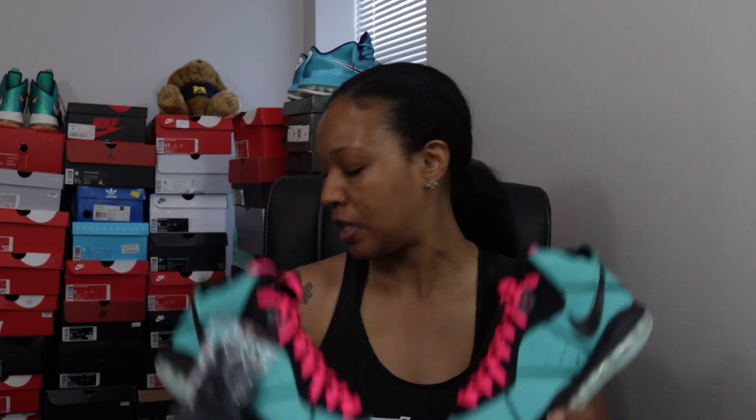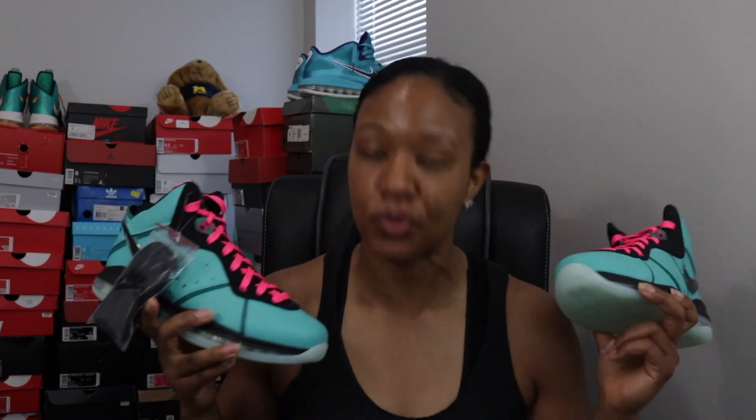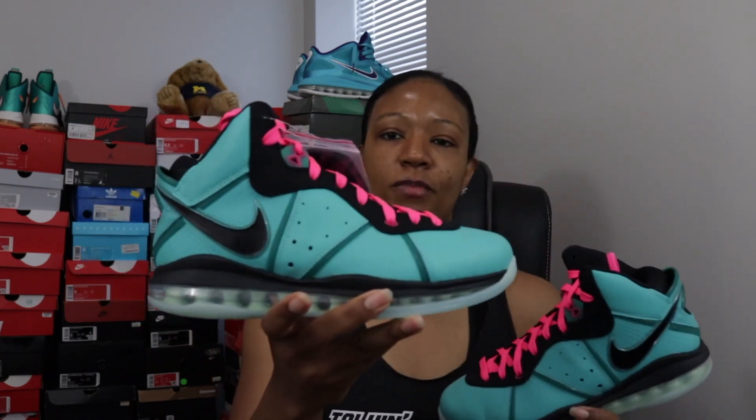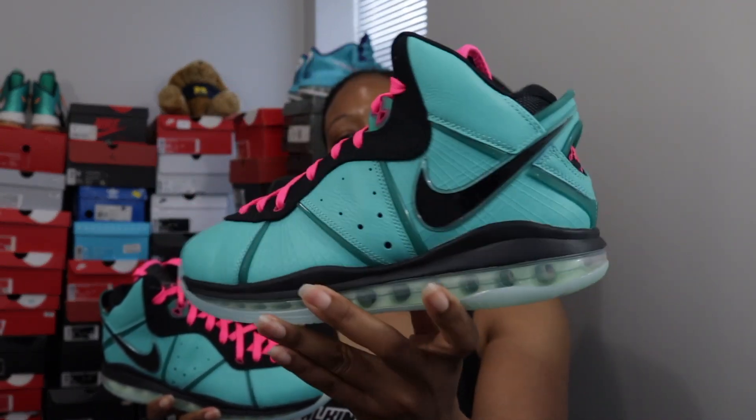My South Beach pack is now complete. Do you all have a South Beach pack complete? Is it something you even care about, or is it just me? I was feeling real inadequate for a minute because I didn't have all three pairs. Now what would really cap this off is if that LeBron 15 PE that LeBron wore when the first LeBron Watch happened ever drops — that would top this off. But there's a chance we may never get that, so these are the released South Beach pairs I particularly care about.